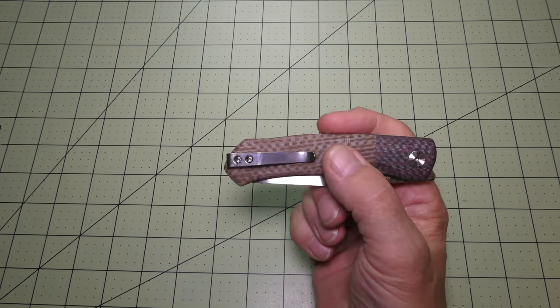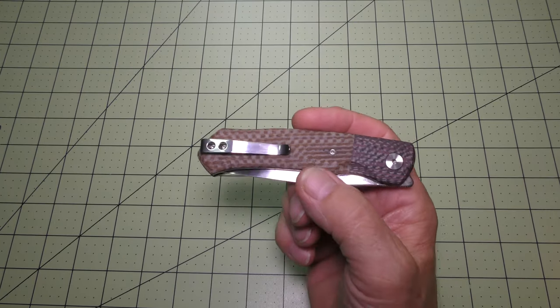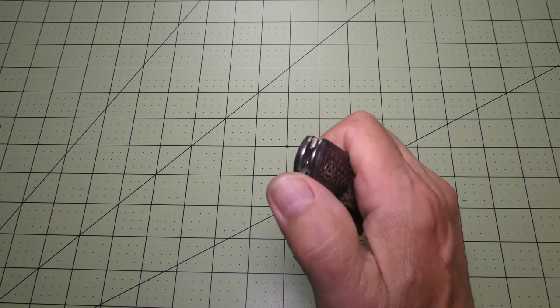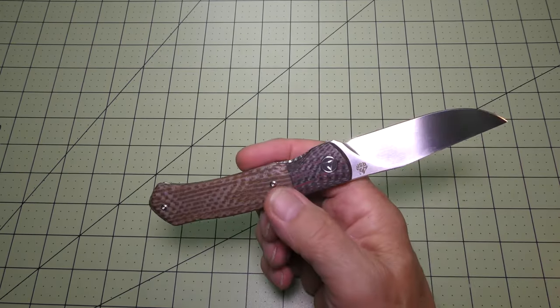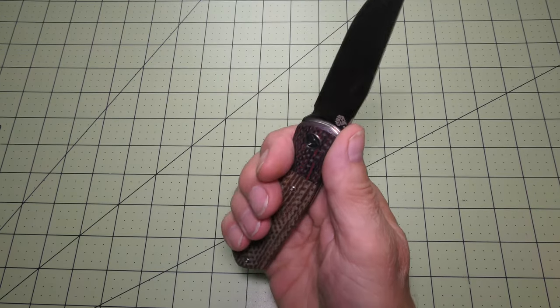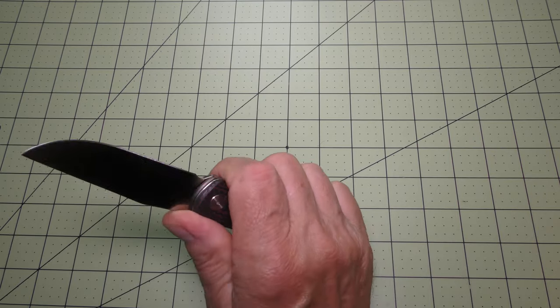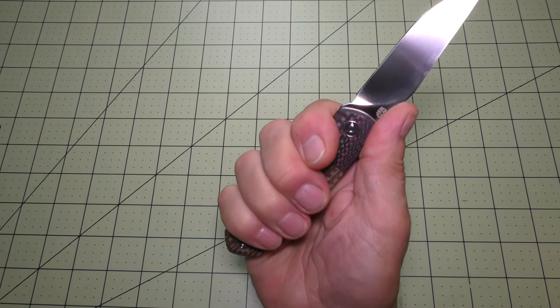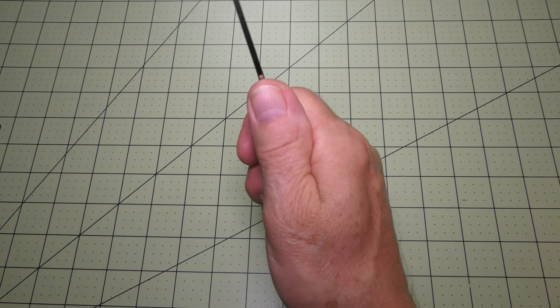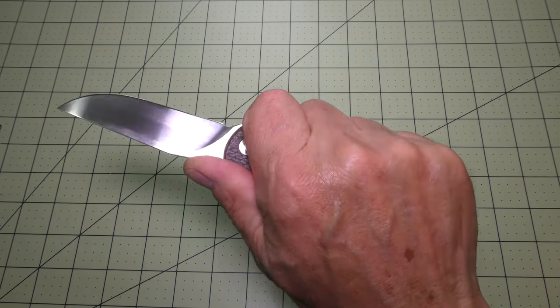The fit and finish on the micarta and carbon fiber handle scales and bolsters are just beautiful. The 4.5-inch handle length fits my large hand very well — I don't feel any hot spots. It's a nice feeling.